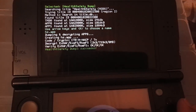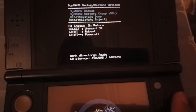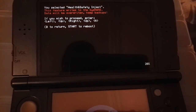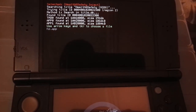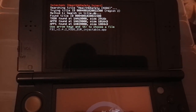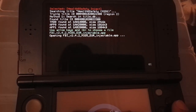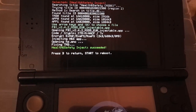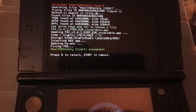From this menu we go to SysNAND backup/restore, then Health and Safety dump — click A, then B to return. Now go to inject, and enter the button combo: left, up, right, up, A. Here we choose the injectable app we put on our SD card, hit A, and it says 'Health and Safety inject succeeded.' Press Start to reboot.